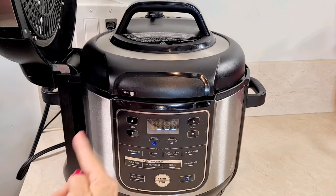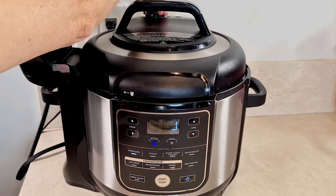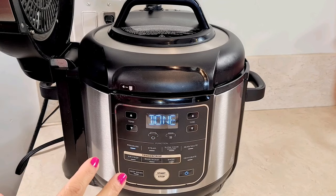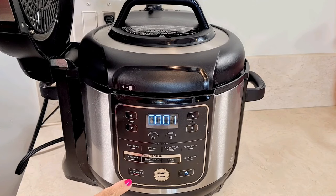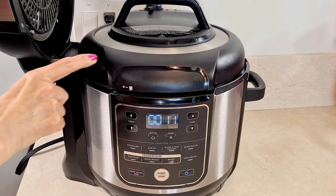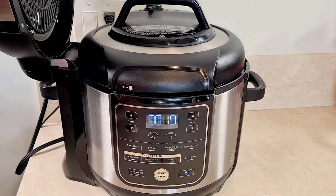Okay, it's working its pressure. I've got it on seal back here. The three minutes is almost done. Three minutes — now it's going to go to keep warm. We're going to leave it alone for four minutes, just let it natural release. Let it sit there — it's still officially cooking because it's still very hot in here.